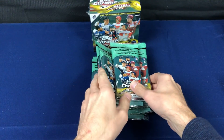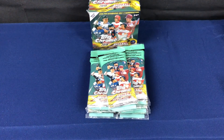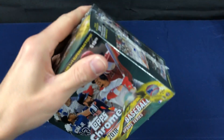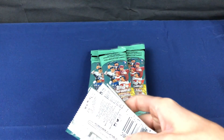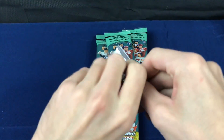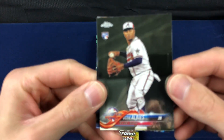We got six, seven hangers. We'll go ahead and do the Mega Box as well. Might as well get kicked off with that. I hope everyone's having a lot of luck out there with this product. Great product. Hard to pull some of the inserts, parallels, out of this, but that's never stopped us before and it's not going to stop us now, especially on this product stacked with rookies.